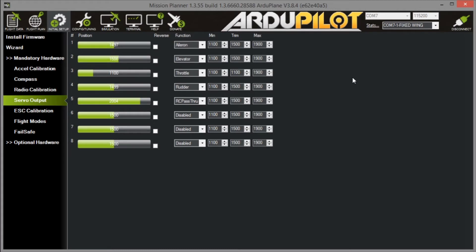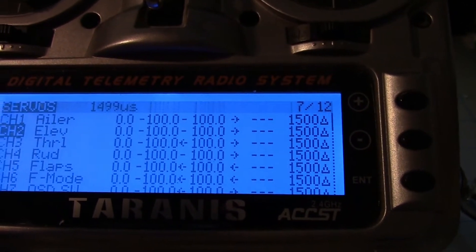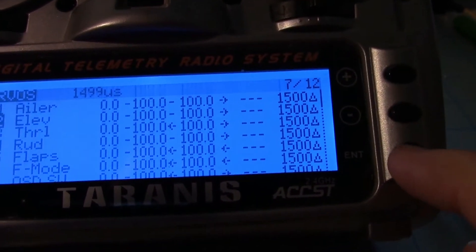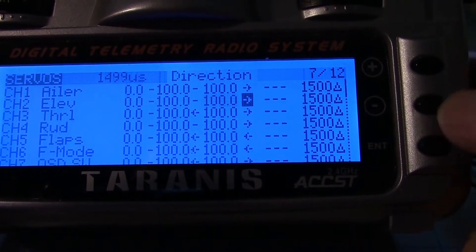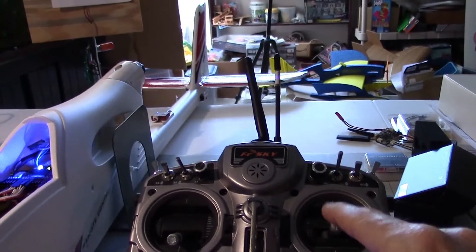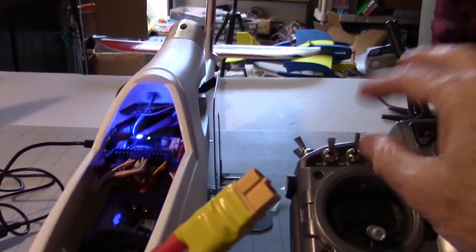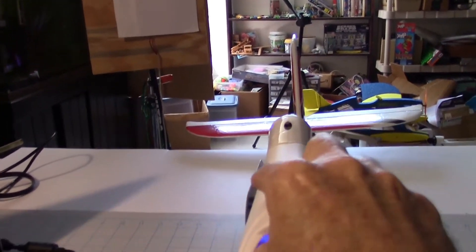So let's just go ahead and reverse it in the radio. I'm here on the servo page on my Taranis. We'll enter the elevator channel and move over to where we can reverse it — this is the direction right here. I'll hit enter and reverse that. Now the elevator goes up. And when I lift the plane in stabilized mode it goes the right direction. So that takes care of the elevator.